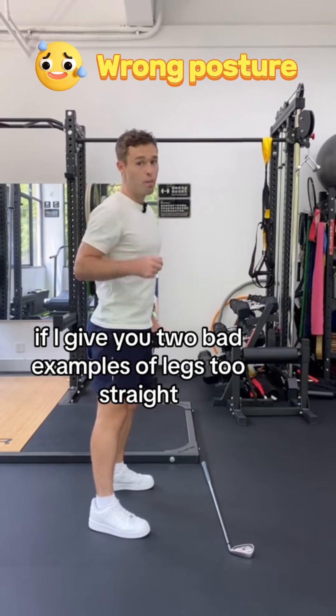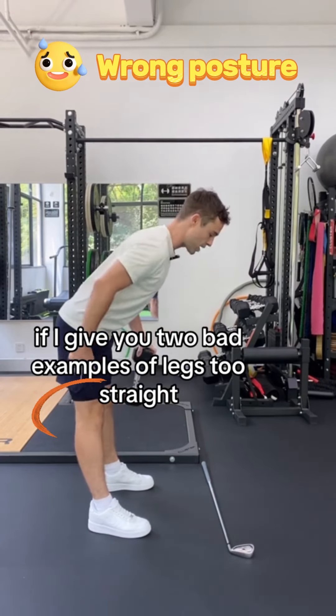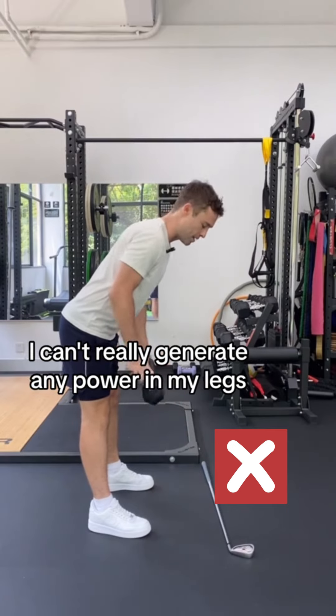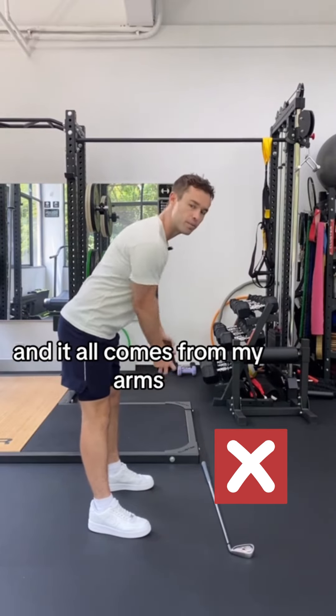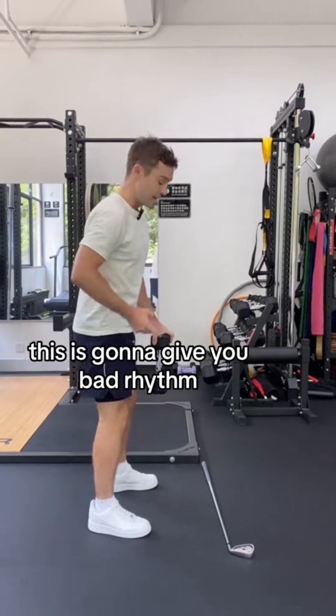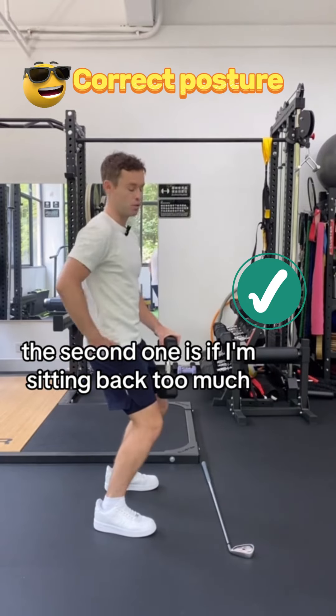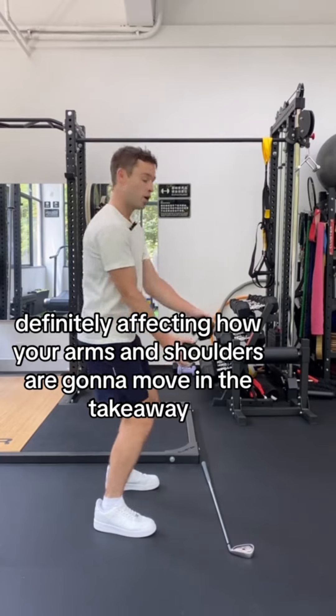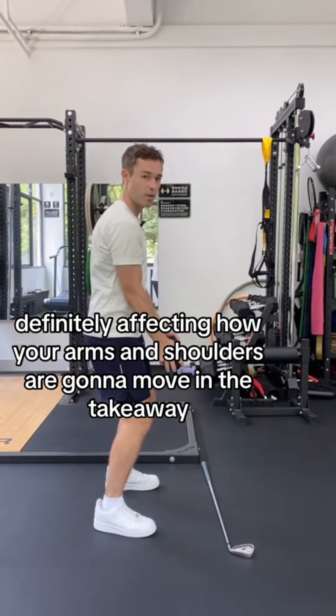Let me give you two bad examples. First, legs too straight and leaning over too much — I can't really generate any power in my legs and it all comes from my arms, which is going to give you bad rhythm. The second one is sitting back too much, where my arms are forced to be pushed out, definitely affecting how your arms and shoulders are going to move in the takeaway.